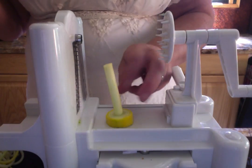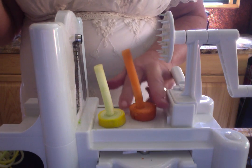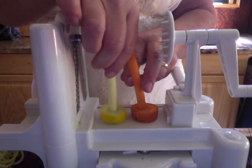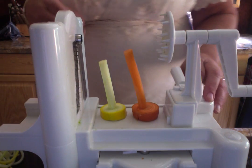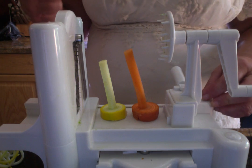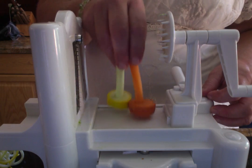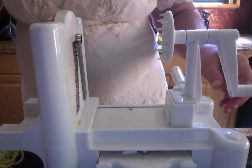Today I spiralized a summer squash and a carrot. Here are the cores from that, and you can get creative and figure out what you would like to do with these cores. Put your comments below and tell me what you decided to do or what you think you would like to do with these core pieces after you are done spiralizing.